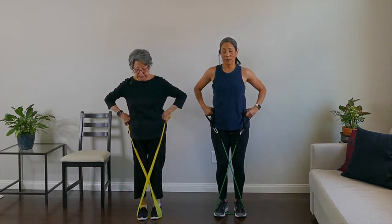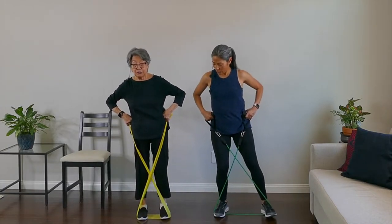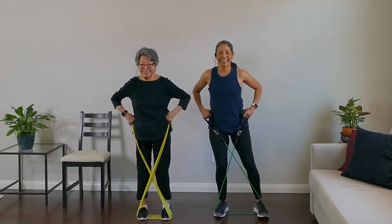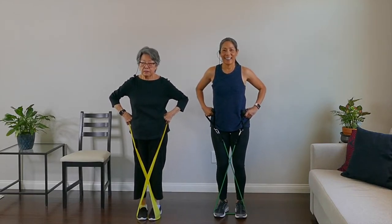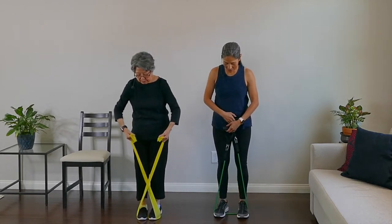Let's do the left side now. Left: one, good, two — super baby steps — three, it's okay, once you feel the pull, four, and five. Feel that in your legs.